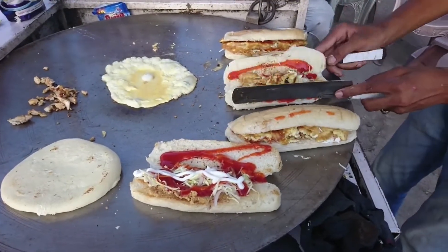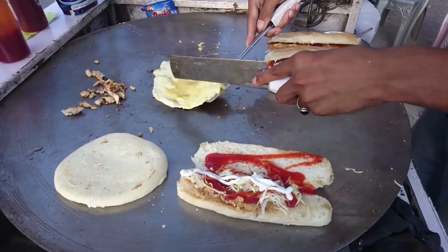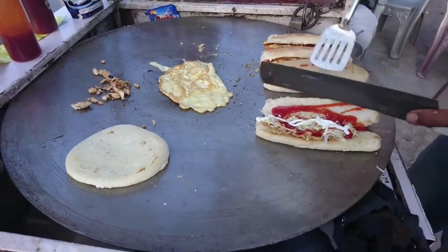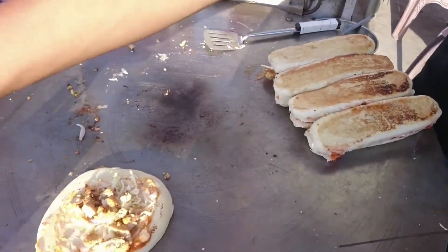He is folding them and placing it for a while. You can see he has placed all the folds together.